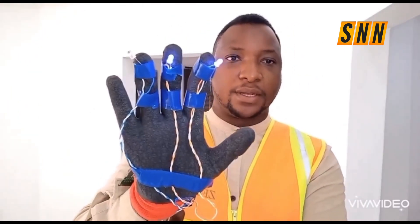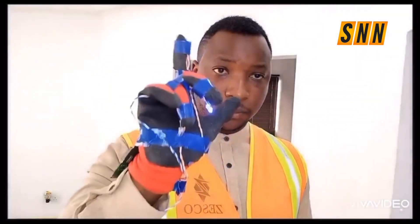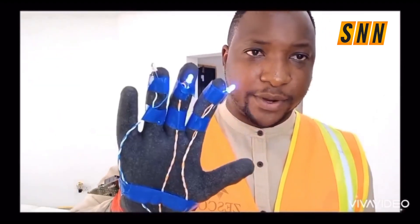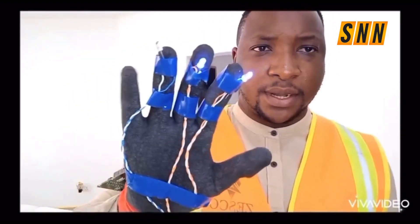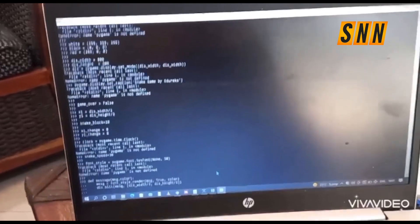Let's put it to the test. This glove is just a prototype — it uses a microcontroller-based processor known as a Raspberry Pi, which is similar to the Arduino. If you've done school projects, you might have an idea what an Arduino is. This microcontroller was programmed using the Python programming language.